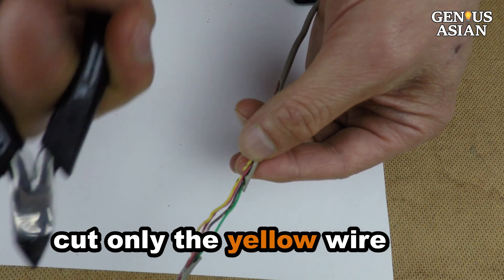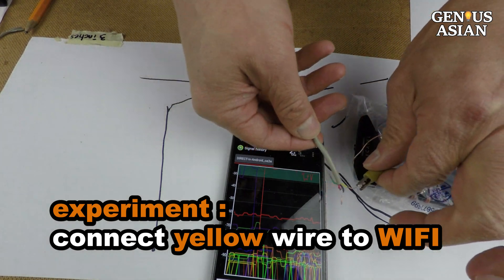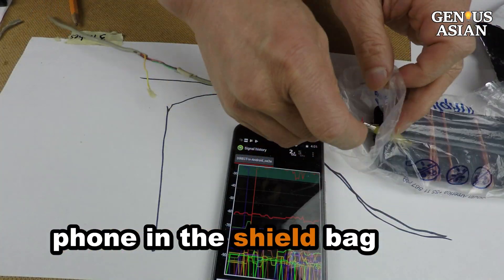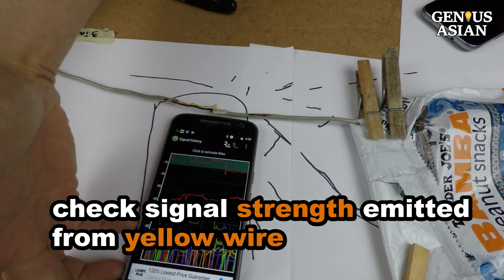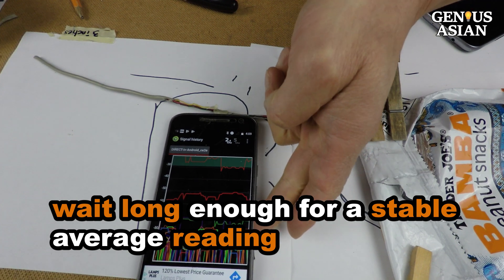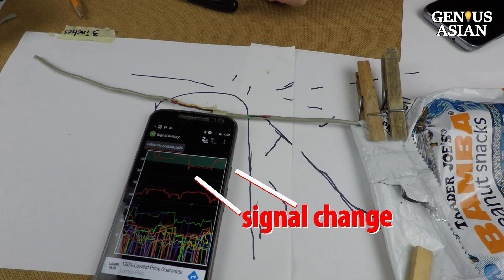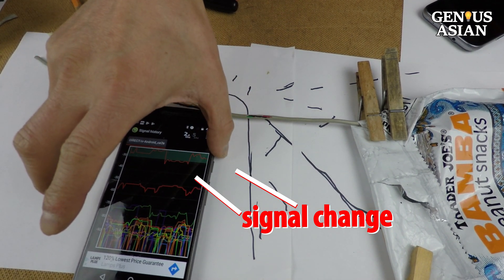Cut only the yellow wire, and let's see if we can use our cell phone to find the broken spot. Connect the yellow wire to the Wi-Fi antenna and put the cell phone in the shield bag, sealing it well. We use the cell phone with Wi-Fi Analyzer to check signal strength emitted from the antenna along the yellow wire. Move really slowly for a stable average reading. As you move across the broken spot, the reading jumps from strong to weaker — this is the ingenious way to see the wire without X-ray vision.